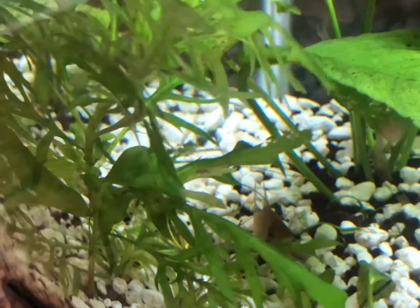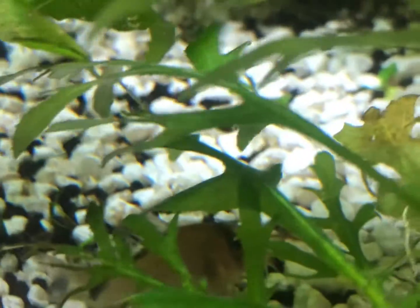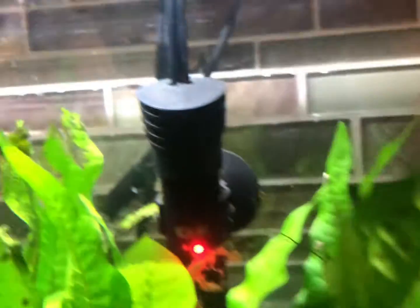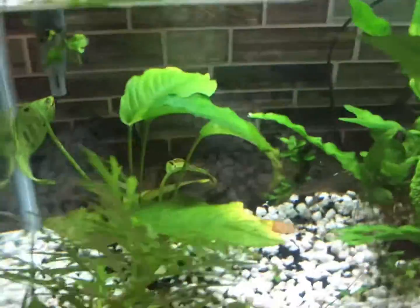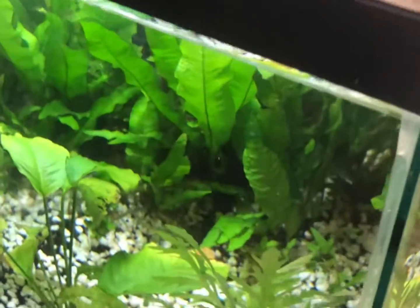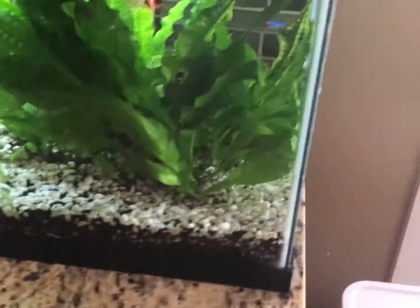You can kind of see right over there a little cory catfish right there. There's only a 50 watt heater on this thing, because typically on a 10 gallon you don't need that much heating power. I typically tend to go five watts per gallon just to offset a little bit more.